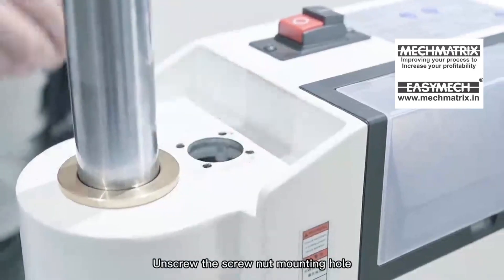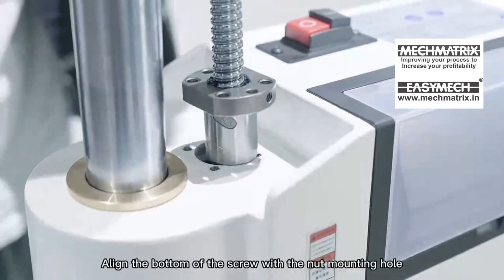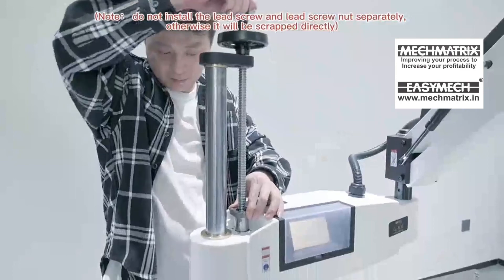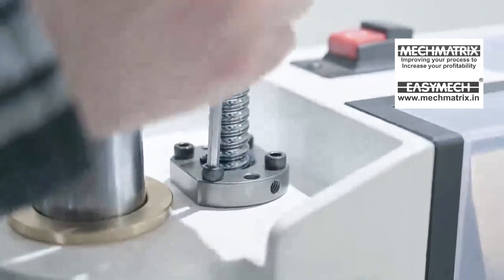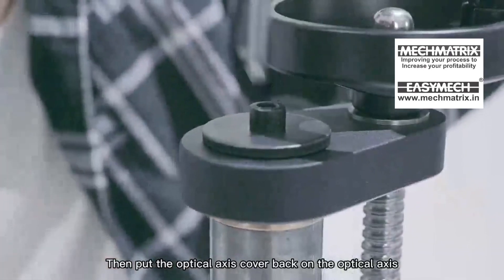Unscrew the screw nut mounting hole. Insert the lift screw seat into the optical axis and align the bottom of the screw with the nut mounting hole. Tighten the mounting screws in turn, then put the optical axis cover back on the optical axis.